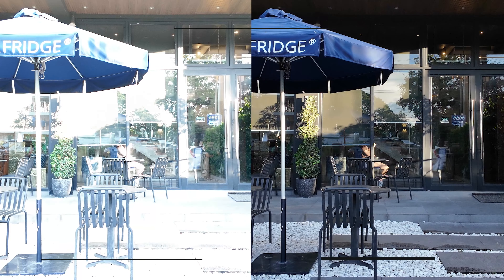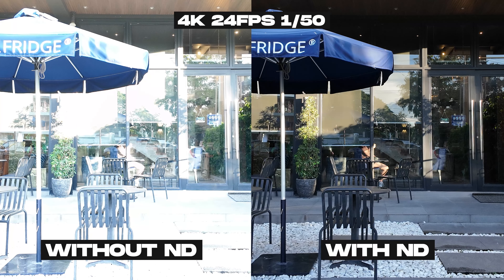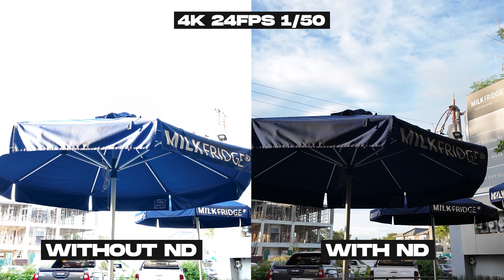Now let's have a crash course about these NDs. ND filters are basically sunglasses for your lenses — they cut out a significant percentage of the light that comes through your lens and sensor. But why would you want to do that?